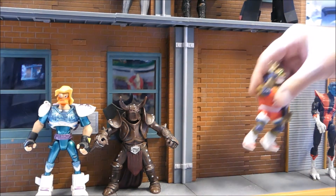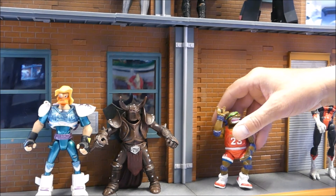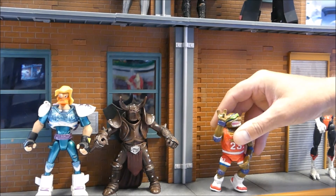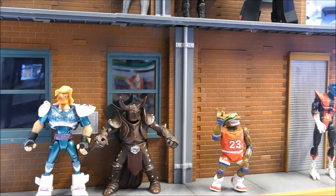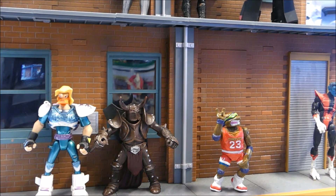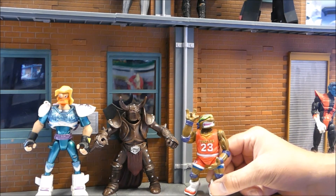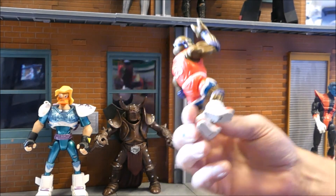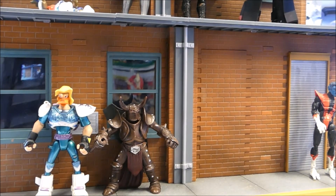Then I found this TMNT — I'm sure Nerd Cave nerds can tell me what set this is. That is the 1991 TMNT Donatello Slam Dunk. He's missing the ball, which should be in his right hand, but I'm very happy to have found this little guy. He looks pretty good — nice numbering on the back. I found him in a bag with a couple other turtles.